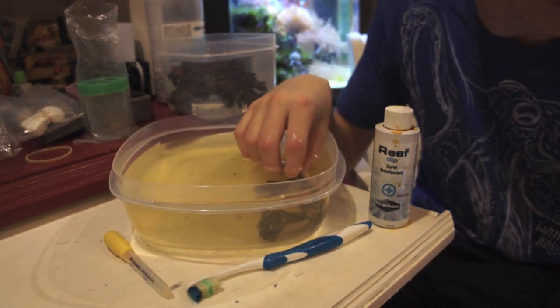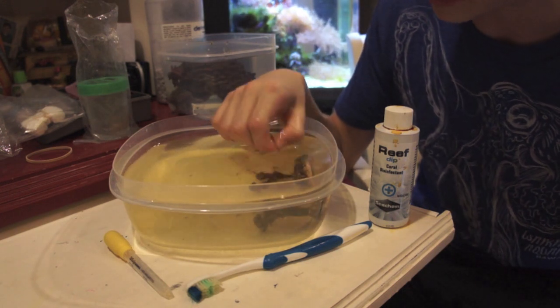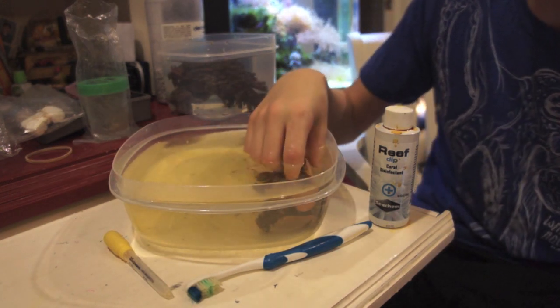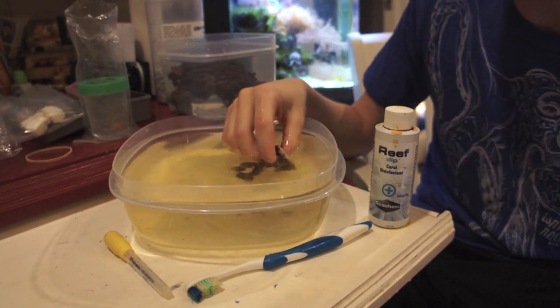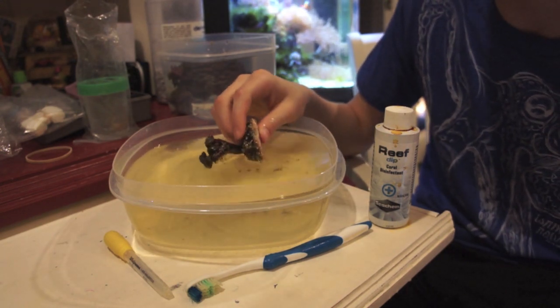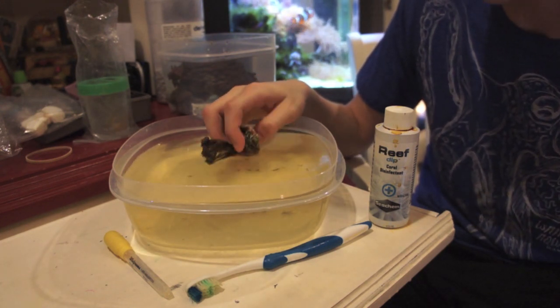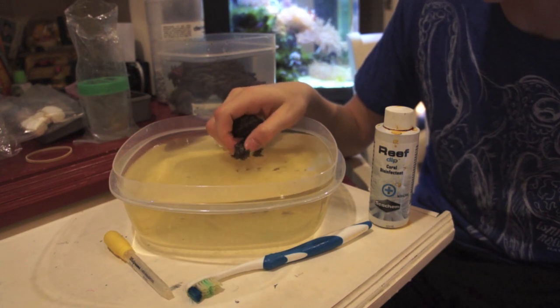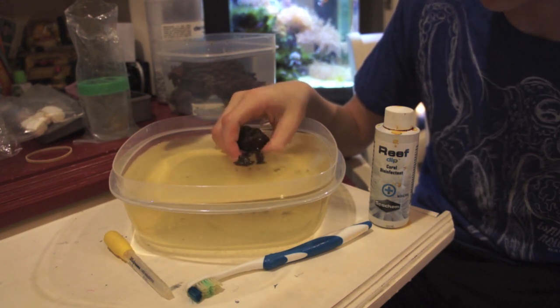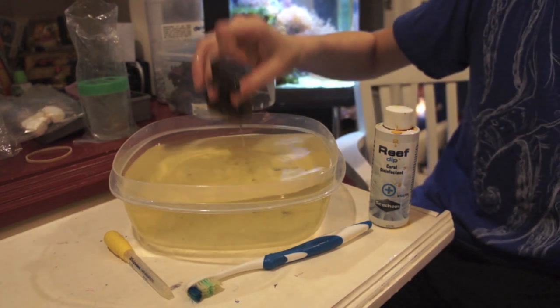A helpful tip for inspecting: at night, things like worms — like bristle worms — don't react well to red light. So you can shine a red light throughout the tank to find any pests crawling around and see what you really have, because a lot of movement happens at night. You don't really see bristle worms or flatworms during the day — they kind of hide. You have to find them at night.